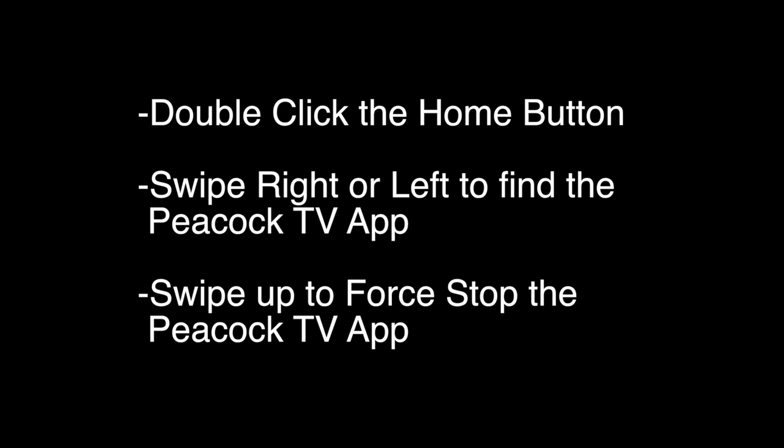Let's try the first thing. Double click the home button on the remote, swipe right or left to find the Peacock TV app, and then swipe up to force stop the Peacock TV app. Check to see whether your Peacock TV is working again.